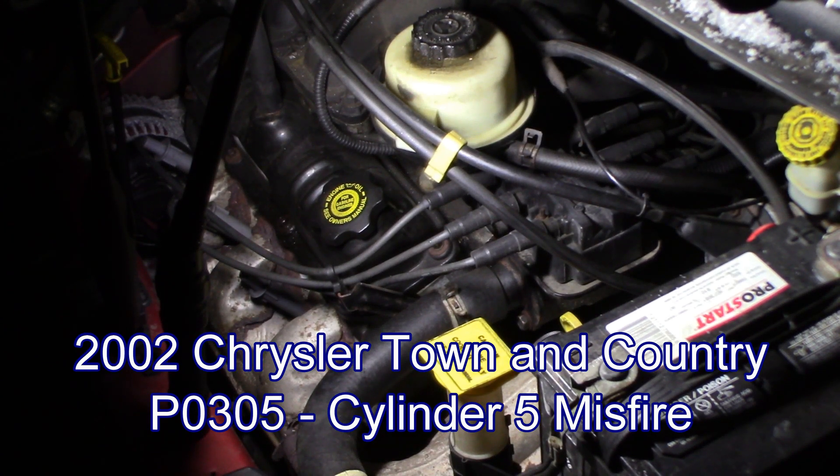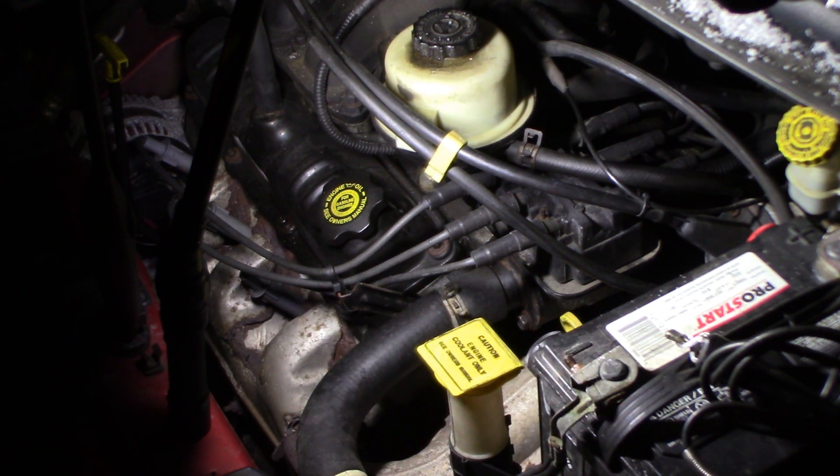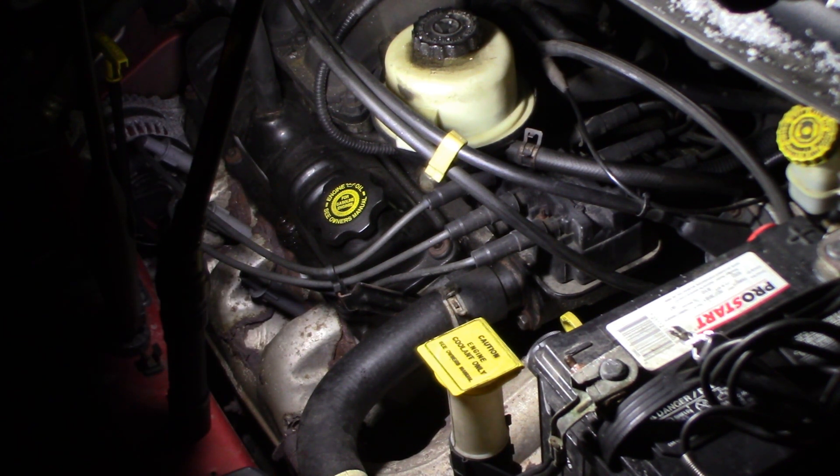Welcome back - out on mobile tonight, about 40 minutes away from my garage. Got halfway here and realized I forgot a tool, so it's gonna make it a little more difficult. I've got a 2002 Chrysler Town and Country 3.3 liter with a misfire, P0305 code - number five cylinder. I want to check the injector on that cylinder and check spark on that cylinder and we'll go from there.